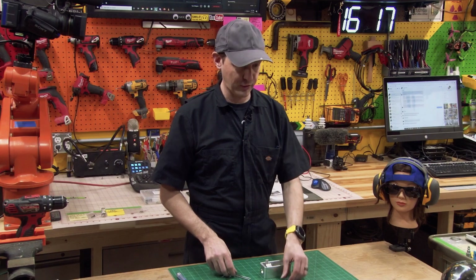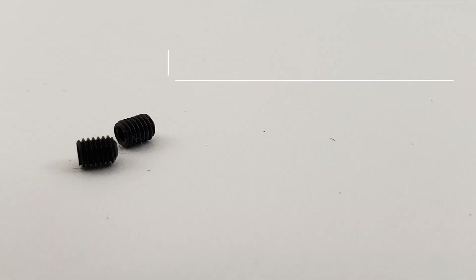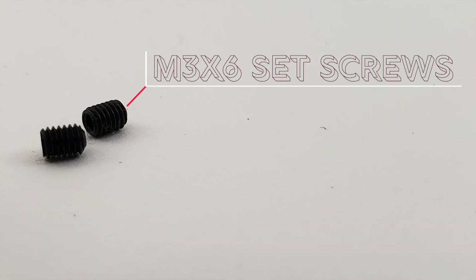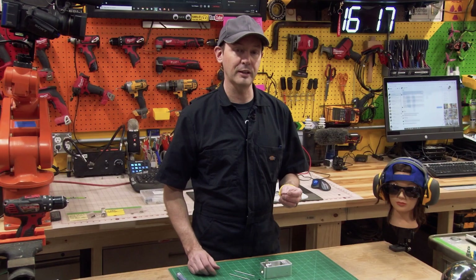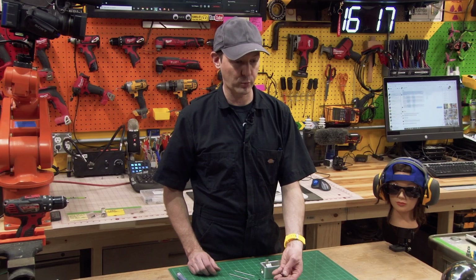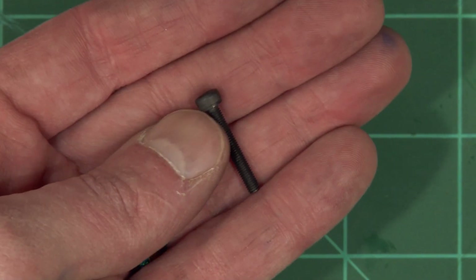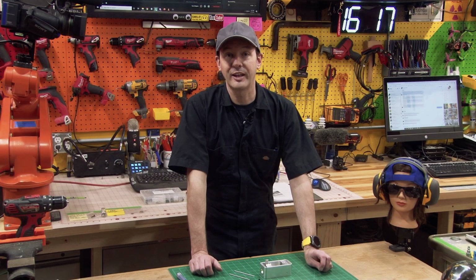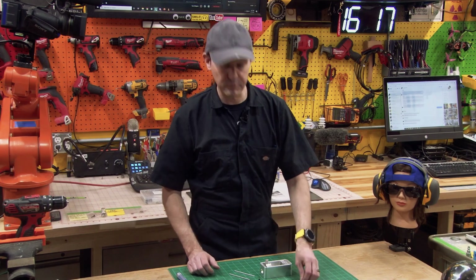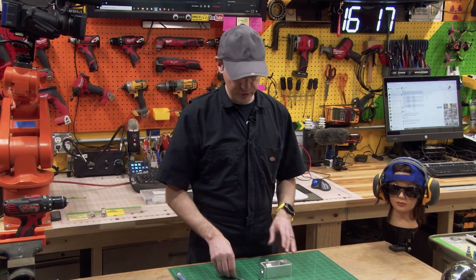You're gonna need a couple things for this. You're gonna need some M3 x 6 set screws — grub screws — and you're going to need one M3 socket head cap screw that's really long; I'm using a 20 millimeter. The instructions are gonna tell you you want an M4 and that's a lie — it's an M3, I'm sure, I checked.